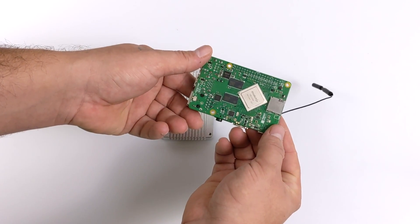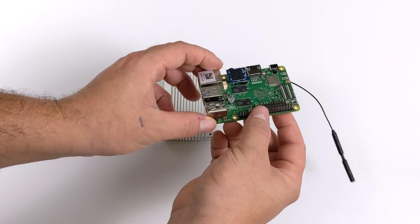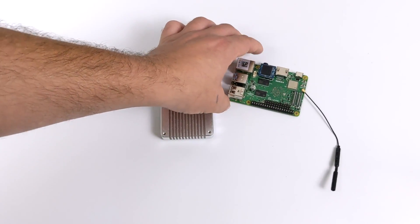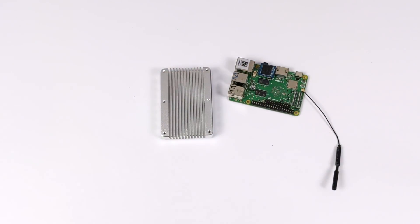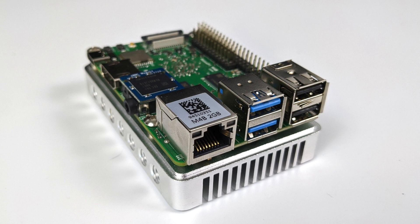I'm going to be running Android 10 on this device, but they do offer several different operating systems for the M4B, like Lubuntu, Friendly Core, Friendly Desktop, Friendly WRT, Android 7, Android 8, and Android 10. I wanted to go with the latest version of Android because by now the Rockchip 3399 has been out for a while — we should have some pretty fleshed out drivers for Android, but we'll really have to see how it works when we get into testing.